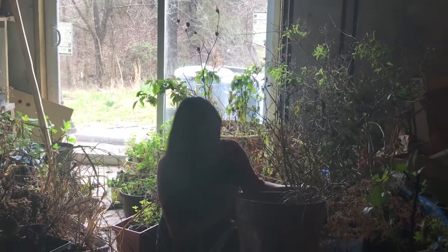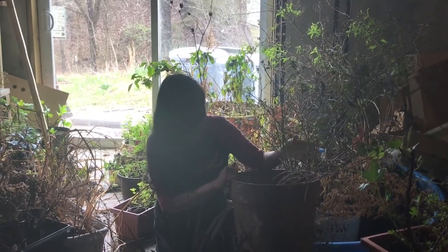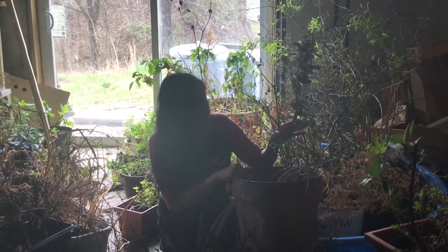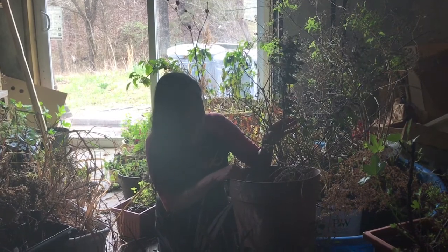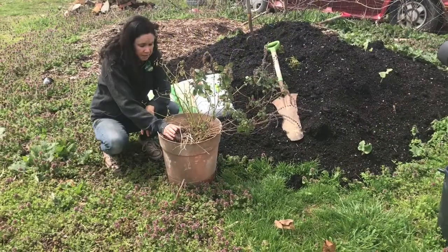Remember, the African blue basil is a perennial and it can handle the cold storage. My Thai basil, which lasted through the winter in pots, is upstairs and it's about to bloom. So I'm going to bring it up and show you how to take care of it.